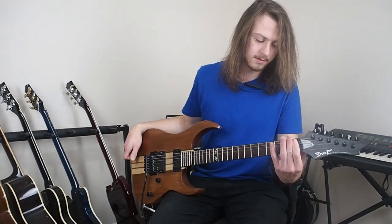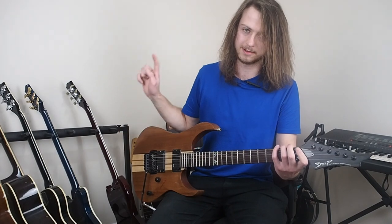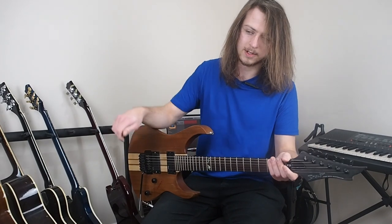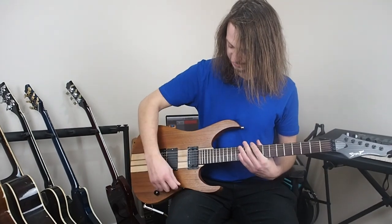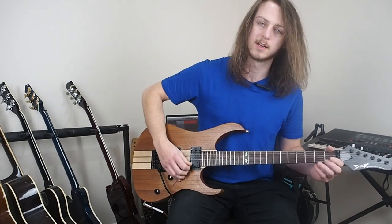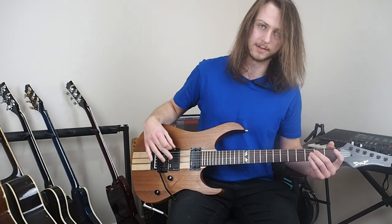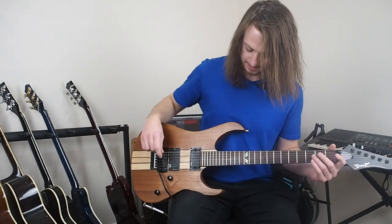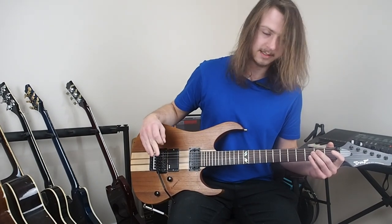I didn't realize how difficult it was to tune. You've got your locking nuts here, so first off you have to undo those. Then you tune it, which takes a good 10 minutes, because it's a floating bridge — as you go through the strings, by the time you get to the high string, the low string has dropped at least an entire step. Just now it was tuned to standard, and by the time the high E was in tune, the low E was down to a D, verging on D-sharp.